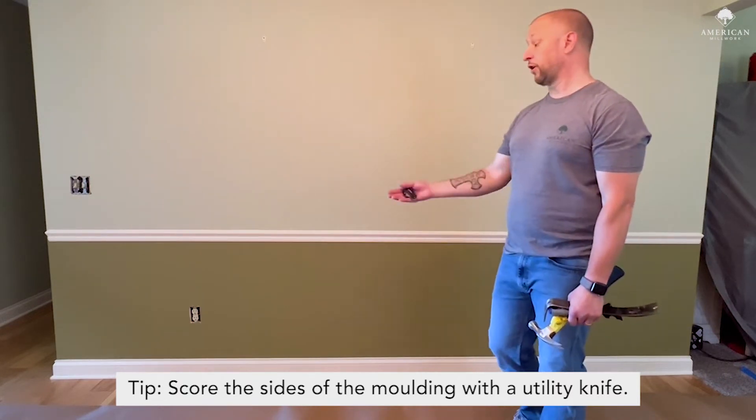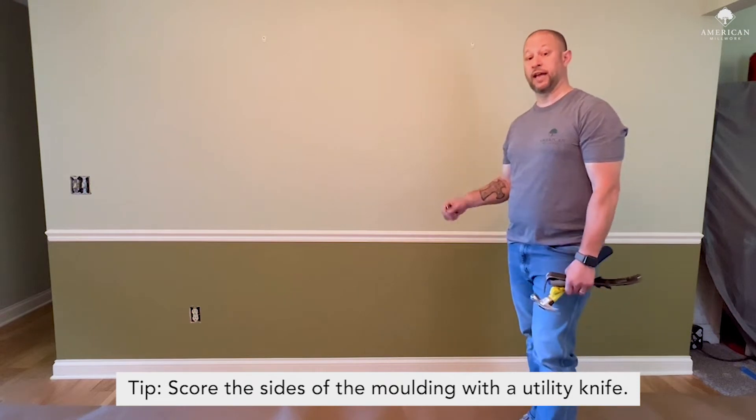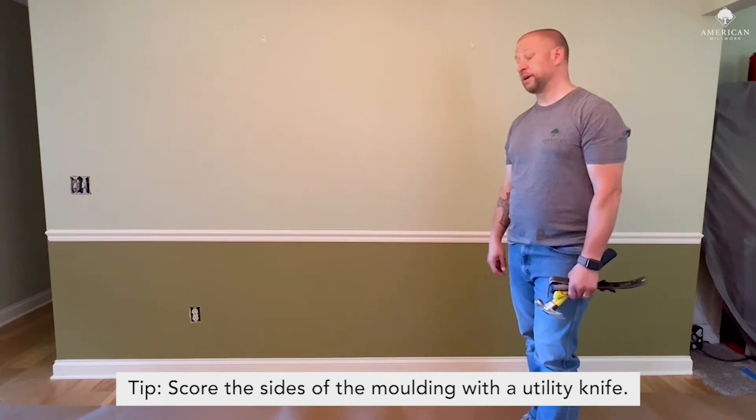My tip is start on the corner, kind of get that going, and then you can get your baseboard removed.